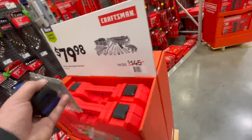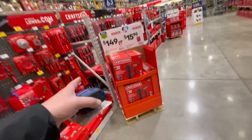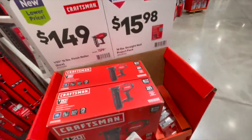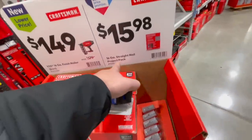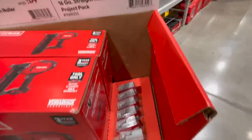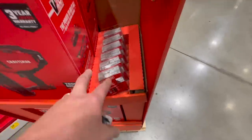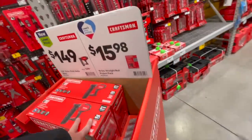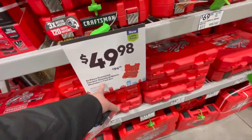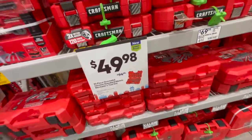$149 for their Craftsman 20-volt 16-gauge finish nailer, or $15.98 for their straight nail project pack. $49.98 for the 51-piece gunmetal chrome standard metric mechanical tool set.